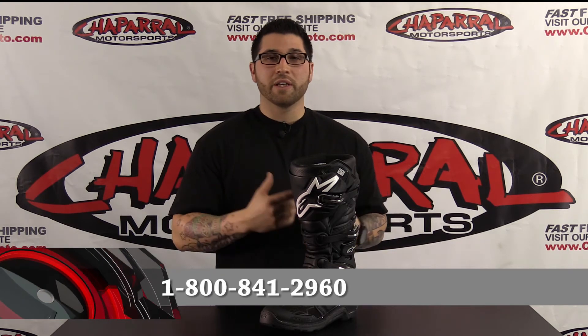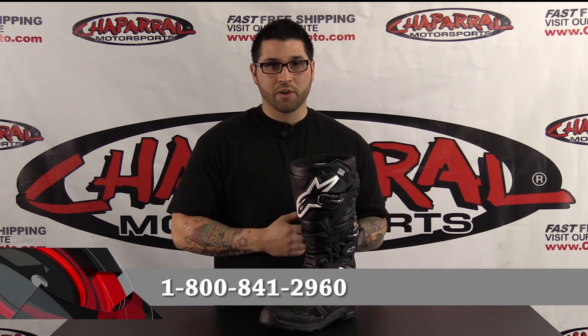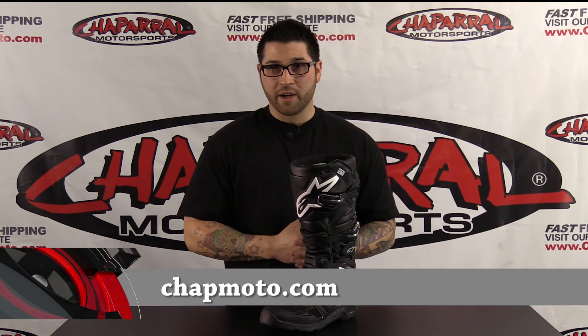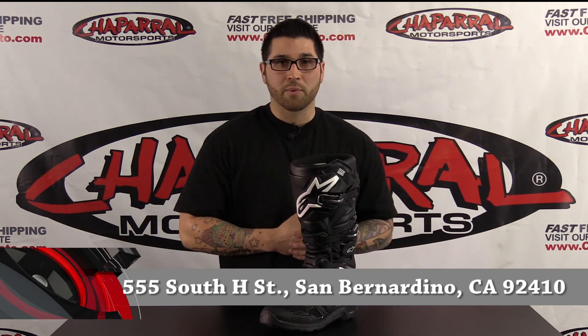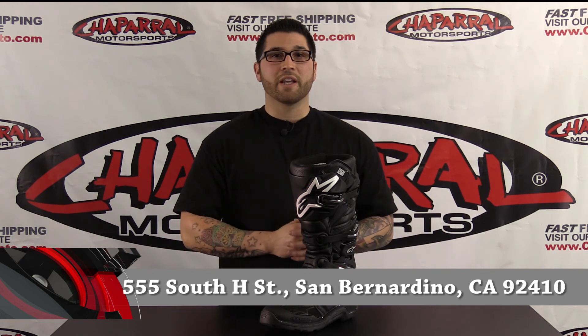At Chaparral we have three easy ways to shop. You can call and talk to our friendly, knowledgeable sales staff, you can click your way through an awesome experience at ChapMoto.com, or come down and visit our 160,000 square foot Motorsports Superstore. Thanks for watching and enjoy your ride.